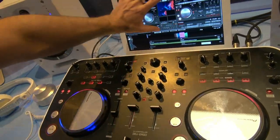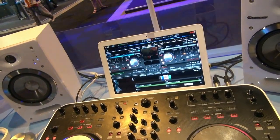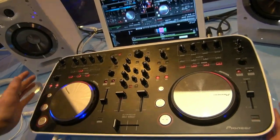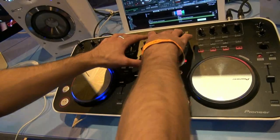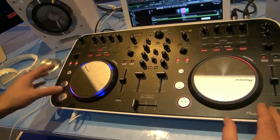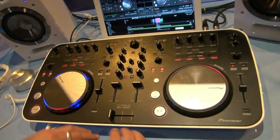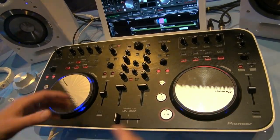On the Virtual DJ software we've got a nice Pioneer skin which sits over the top, ensuring it remains in conjunction and looks very slick with the unit itself. Looking at the features, it's essentially a twin CDJ hybrid setup with a mixer in the middle, ergonomically spaced out to fit Pioneer equipment. The controls aren't cramped, so you can perform very accurately.